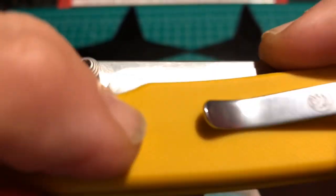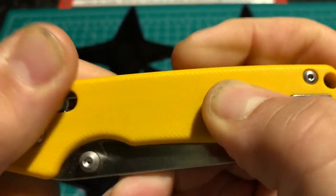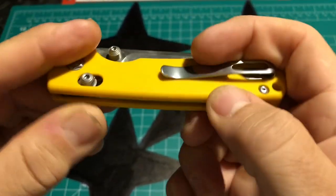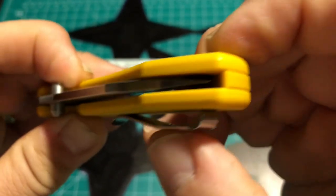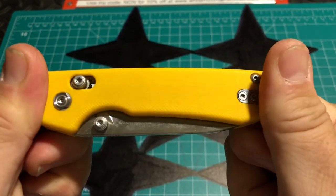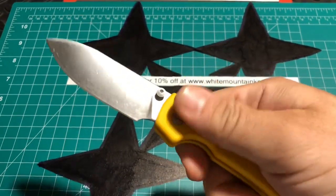It doesn't have a really aggressive texture to it but it does have a grit to it, kind of like one of those orange peel type feels for the grit on this G10. And I gotta say this G10 is very, very thick and strong and definitely looks like it's going to be a great user.